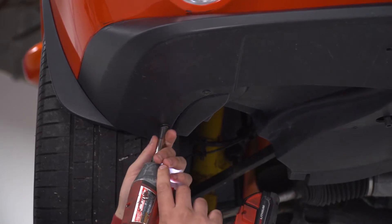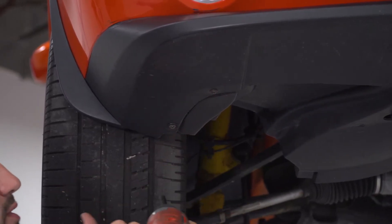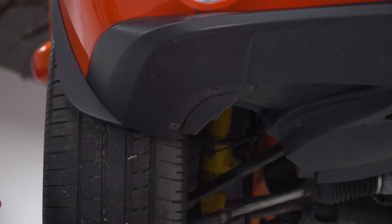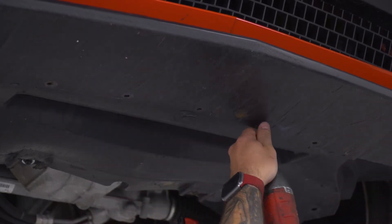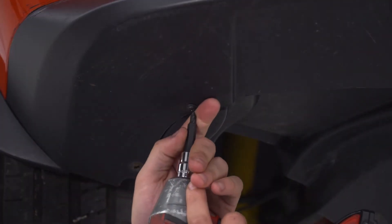Starting here in the corner, I'm gonna get the 7-millimeter off. It looks like a couple of them have been replaced with Phillips head, so we may have to switch over to a Phillips head, but let's get all the 7s off first. Now I'm gonna switch over to my Phillips head socket and get the rest of them off.